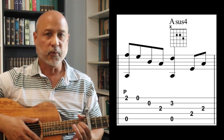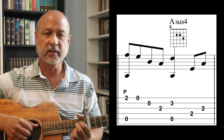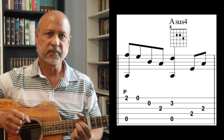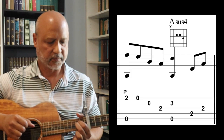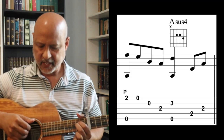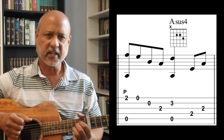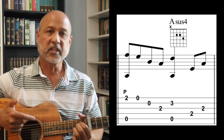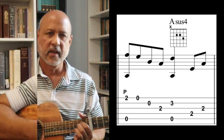In the second measure, we put our ring finger on the first string, second fret, and we're going to pull it off. When you pluck it initially, you're going to pluck the first string and the fifth string together, then pull off your ring finger to get that open first string. Pluck the second and third strings. Then put your ring finger on the third fret second string and pluck it and the fifth string, creating an A sus4. Then pluck the fourth and third strings. Combining those two measures sounds like this.